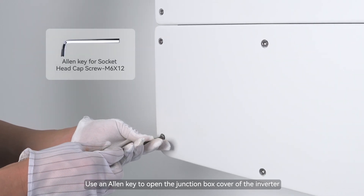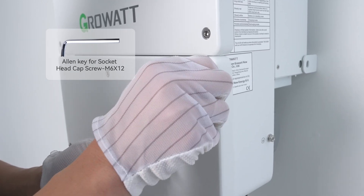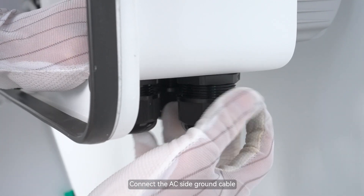Use an Allen key to open the junction box cover of the inverter. Connect the AC side ground cable.